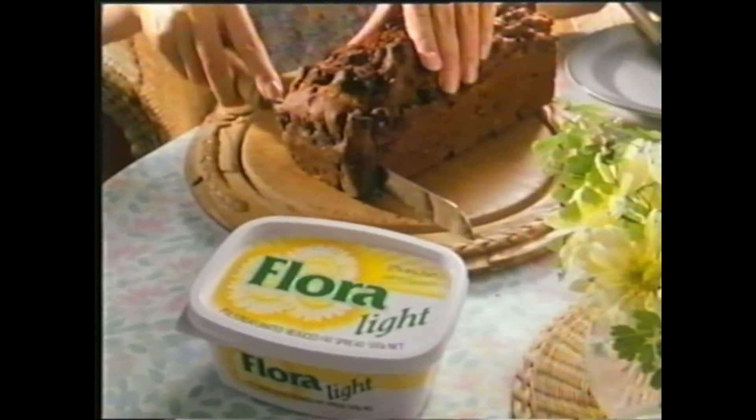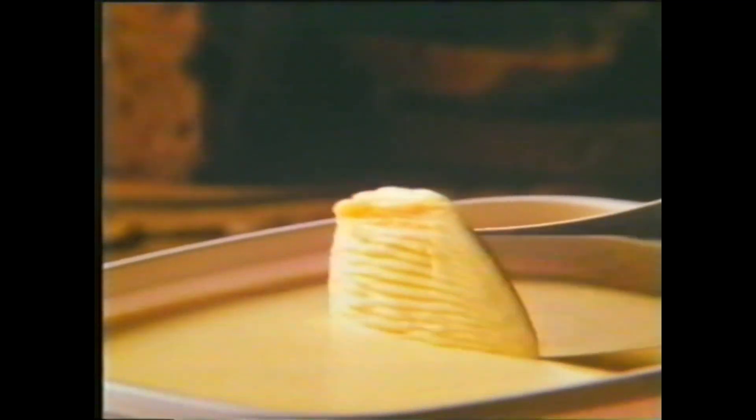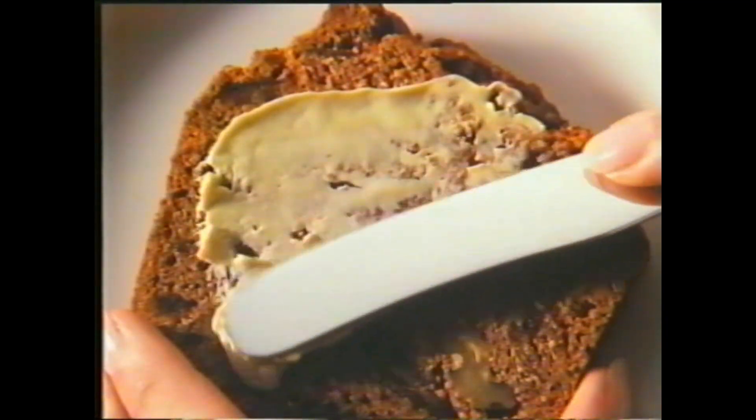There's nothing as delicious as my wholesome nut loaf. Of course, now I can make it even healthier by spreading it with new Flora Light. New Flora Light — a low cholesterol, salt reduced spread. It has the same lovely Flora taste, but more than a third less fat.